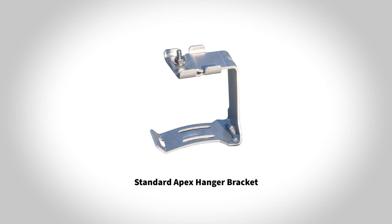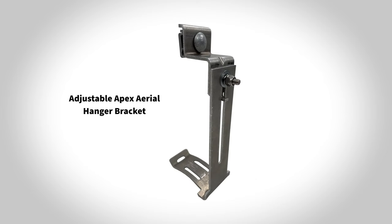There are also three different aerial hanger brackets. The standard Apex hanger bracket is a fixed distance strand bracket used to mount Apex on the strand. The adjustable Apex aerial hanger bracket is an adjustable strand bracket used to mount Apex on the strand with high count overlash applications in mind.